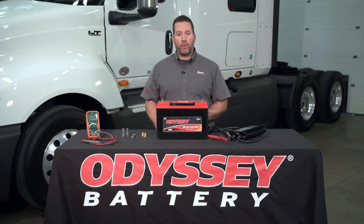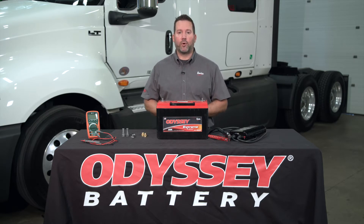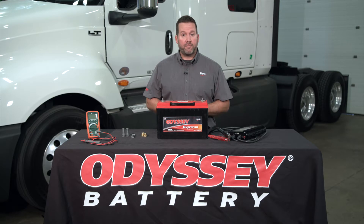It's important to note the battery voltage before moving forward. If the battery voltage is at 12.5 volts or below, it needs to be recharged. You can refer to our Odyssey Battery Tech Tips video on charging for more information. If the battery is at 12.6 volts or above, we're good to move forward.